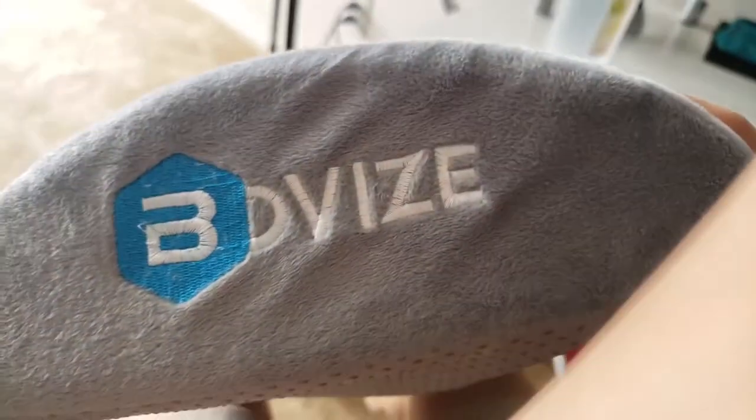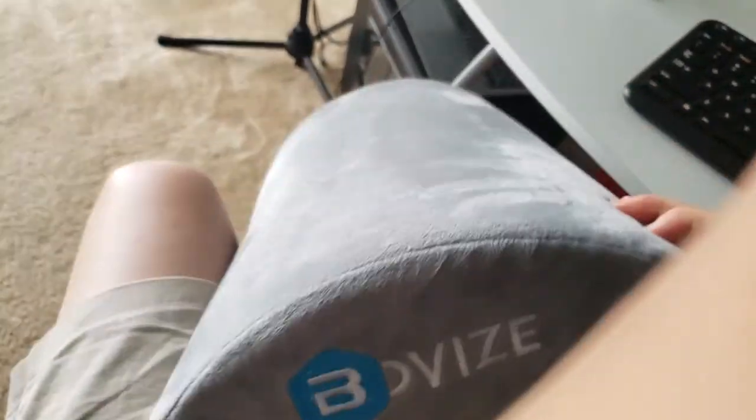I'm going to show you guys the close-up of this thing. It's by this company, and it was like $20 — the cheapest I could find on Amazon. I'll put the link down below, you can check it out.